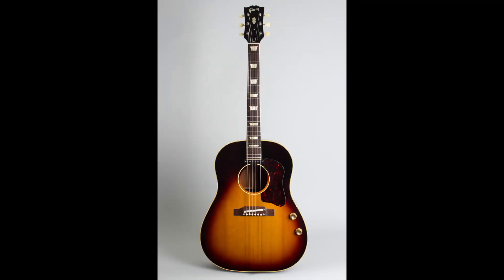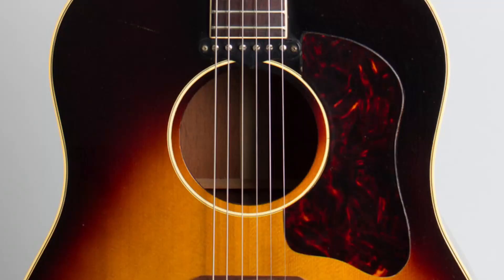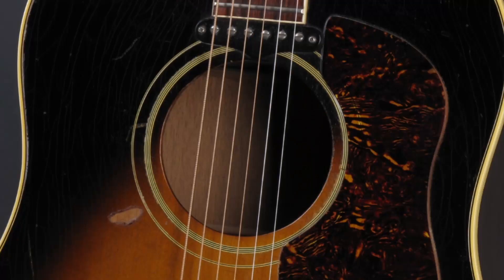In the final months of 1963, Gibson changed from one ring around the sound hole to now having two rings, consisting of a thicker one closest to the sound hole and a thin outer one.